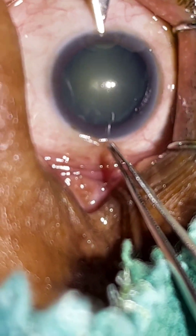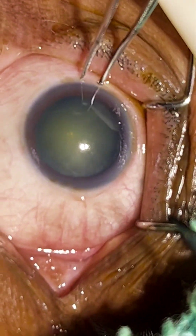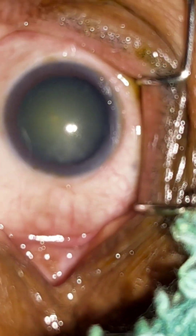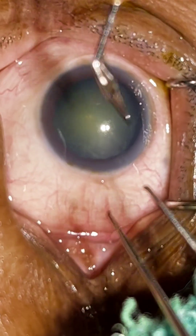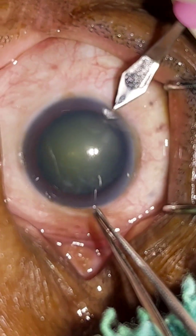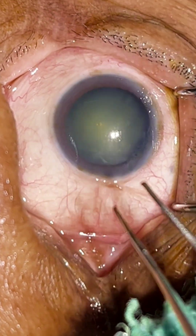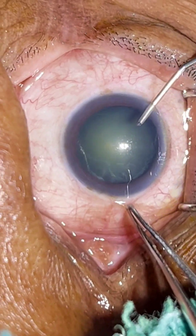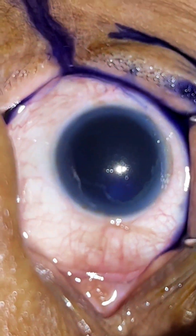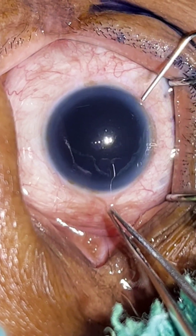This is a case of immature cataract (IMSE). Here I proceed with my first side port, and here goes the second side port. Usually for immature cases we prefer the direct chop technique, but if the case is very mature with a PACC, we go for flip-and-chop. So depending on the case, we will try to do a direct chop, but if the nucleus is very soft we might have to change to flip-and-chop technique. I am giving the trypan blue dye and just washing it out.